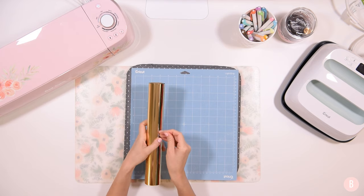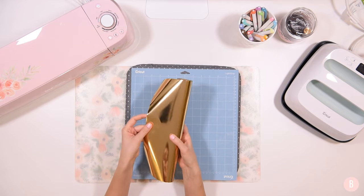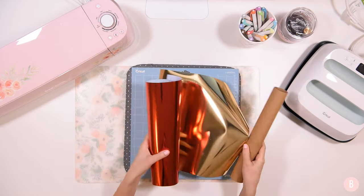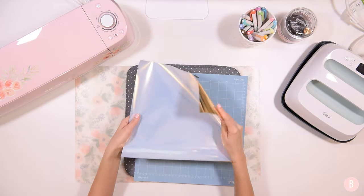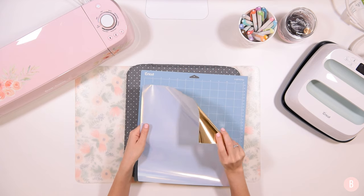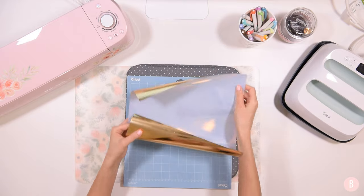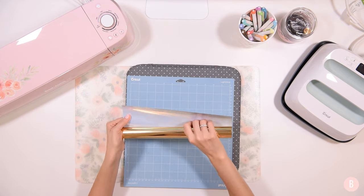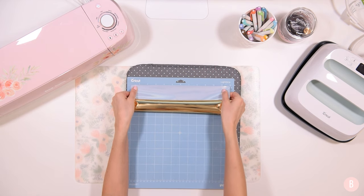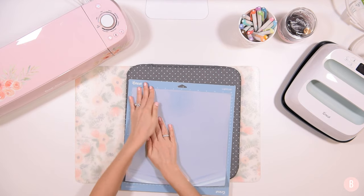I'm just unrolling my foil — this was a little sampler pack I got in a bundle, and I'm really excited to use it. I'm going to use the gold; there are multiple colors in here but gold is my choice for this project. You're going to place it shiny side down on the mat. Both sides look shiny on foil, so think of it as the color side down — the side that will be your final color. I like to roll it up and then drag it down to the line on my mat and lay it down. It makes it a lot easier to place a roll on a mat.